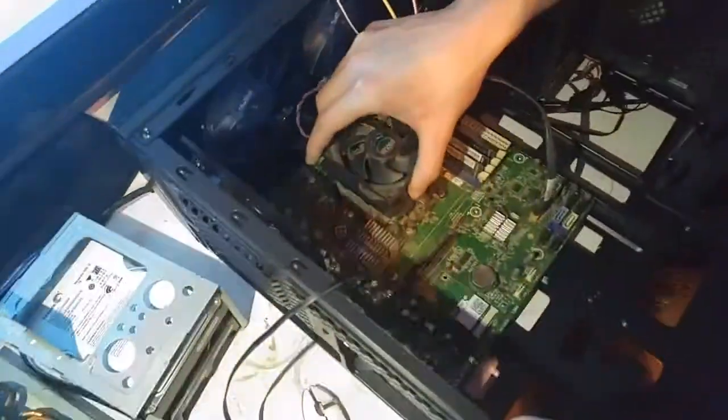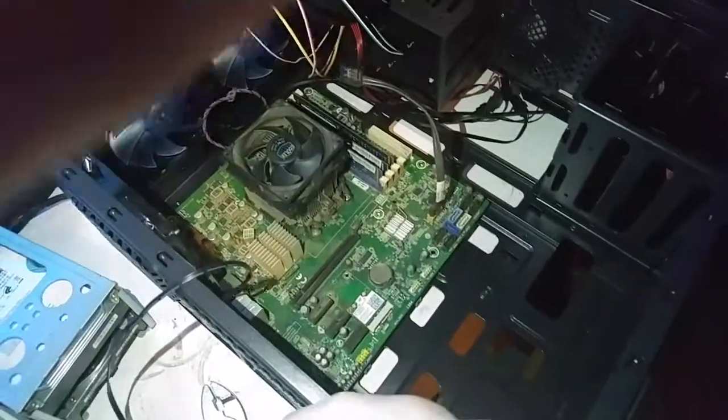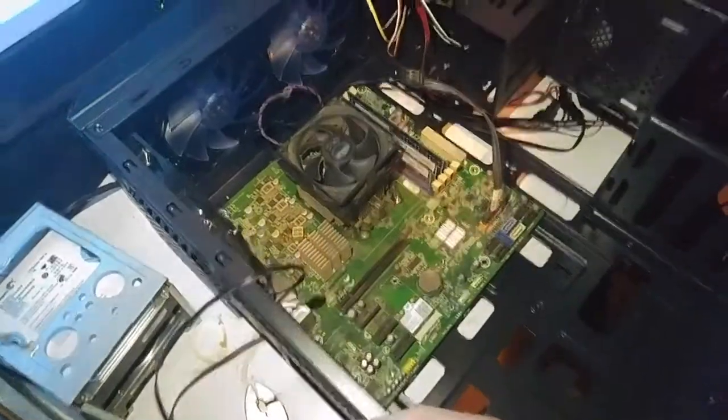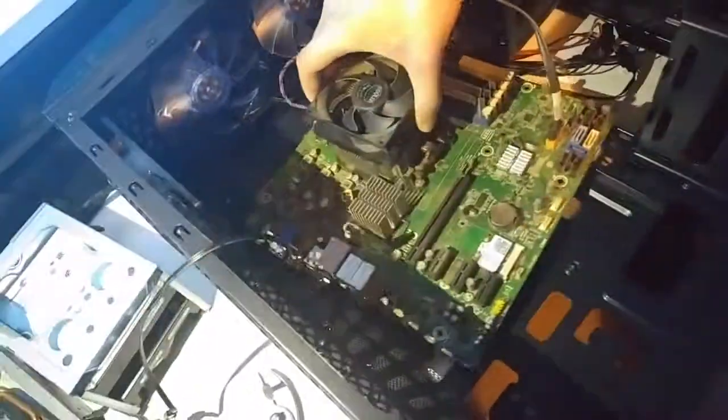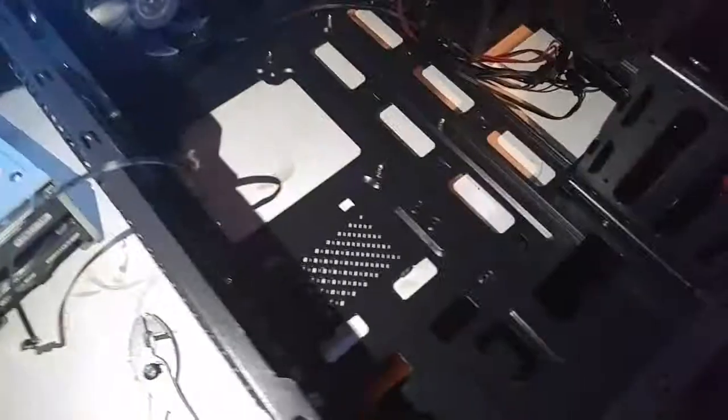All right, so I have the board in the new case now. If you notice, this board is not exactly the right size for this case — I thought it was only going to be held on with three standoffs. But it actually does have places for all the mounting points, so I just need to get the extra standoffs out of the bag.